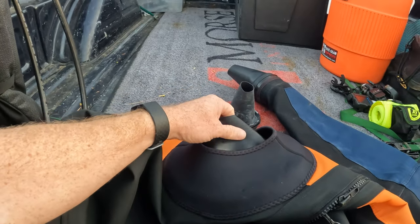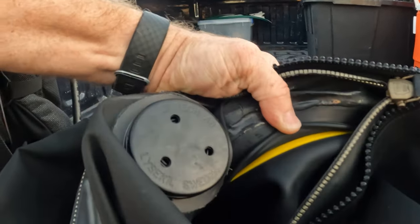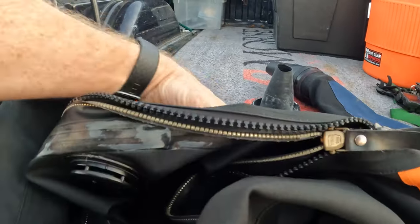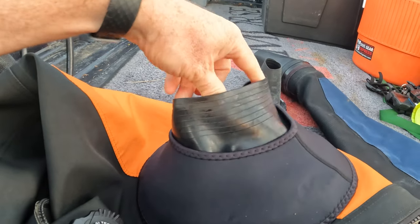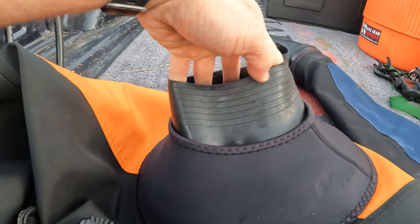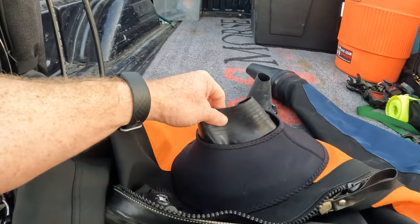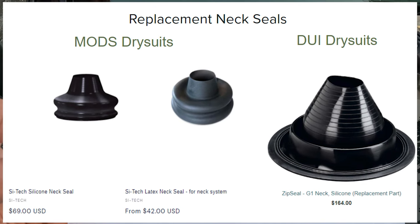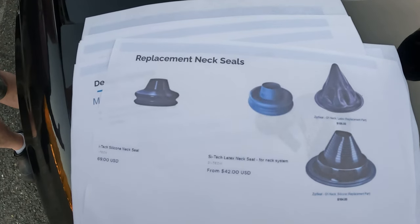With the Maud's dry suit, the standard would be a glued-in latex seal, but you do have the option for the Cytec system, which is user-replaceable. It comes with a tool to pop that little yellow ring out, which seals into the suit, and it's also a silicone neck seal. I have not trimmed it yet — I prefer to try to stretch rather than cut. You do have the option of latex or silicone replacement seals either way. With Maud's, the cost to replace seals is pretty affordable.